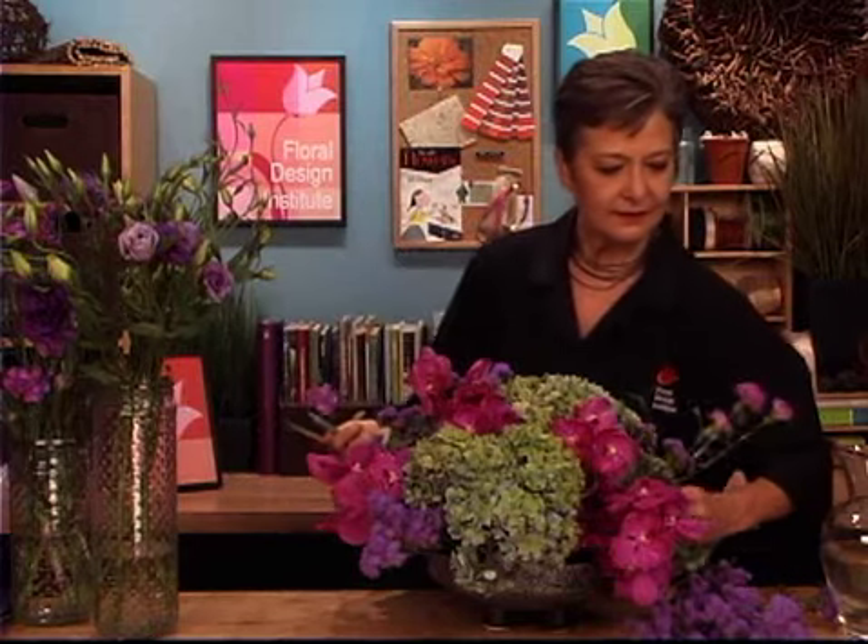It's got such fabulous texture. And then some of the moon shade mini carnations — that soft, soft lavender — tucking it low, deep into the water, and coming out towards the front, even dropping down to break the line of the container. And coming back with the lisianthus. I even like the buds — it brings in the green of the hydrangea. And then the more open blooms, lavender and purple.